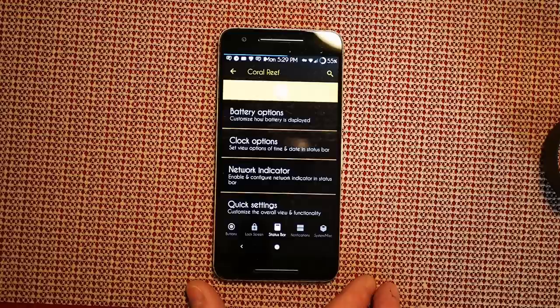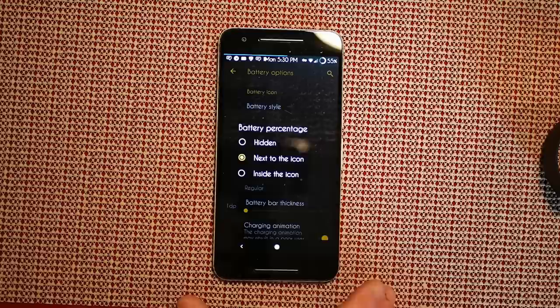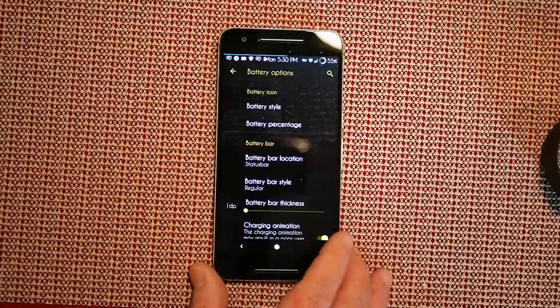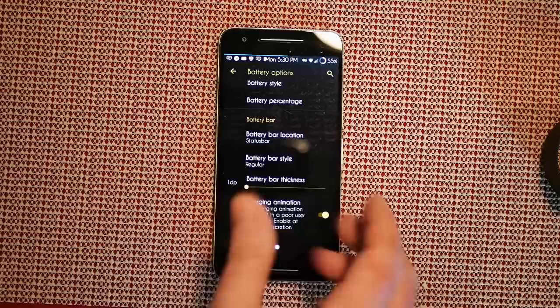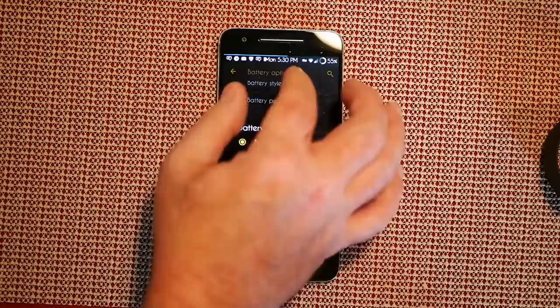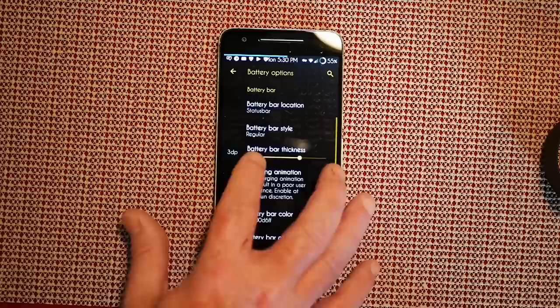Swipe to the right and that brings up status bar settings. Under battery style they give you quite a few options — I want the big dotted circle. Battery percentage can be hidden, next to the icon, or inside the icon — I chose next to it. Under battery bar — thank you Aquarius for that, I'm a big fan of the battery bar. You can set the position, style (regular, centered mirror, or reversed), and battery bar thickness. I have mine at just 1dp.